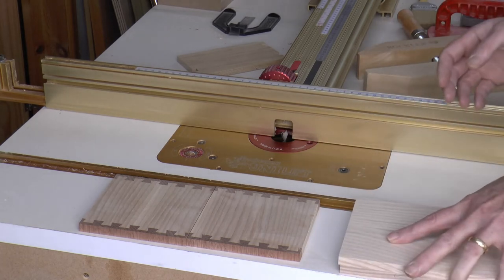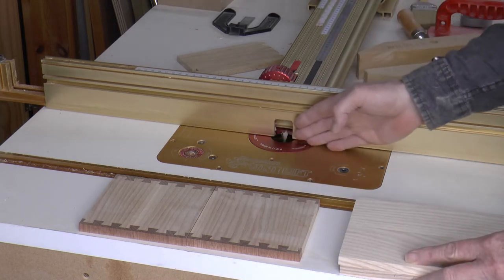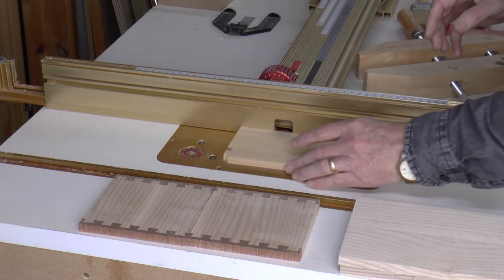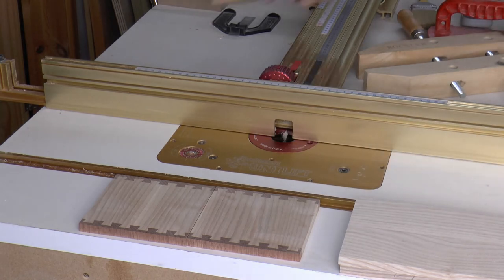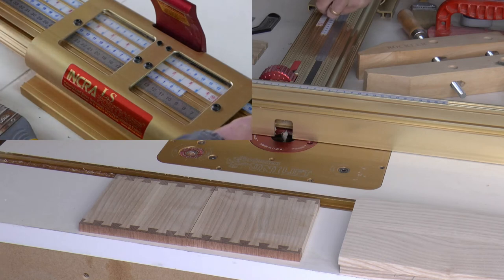In order to make the rebate cut we set our fence in line with the widest part of the router bit so a board will just pass in front of it. Then we set our spare sliding scale to zero, not the template guide.